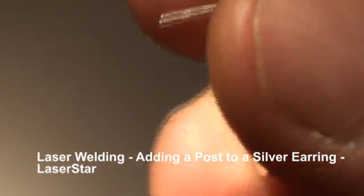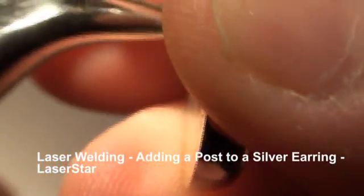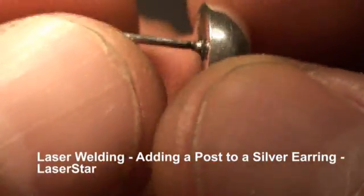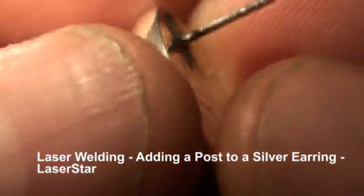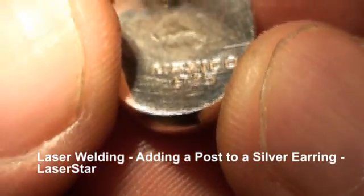Okay, now when we're all done, we'll just bend that post back into place. And there we have it — the earring post repair on an extremely thin Mexican silver 925.